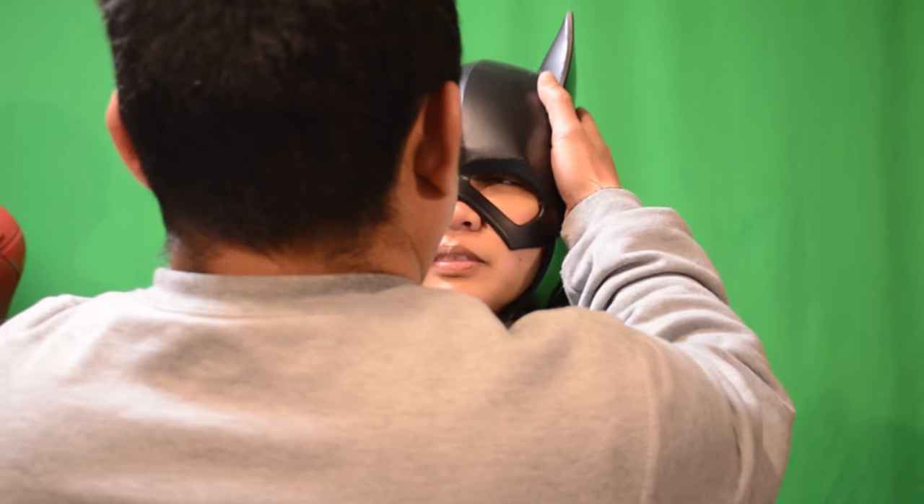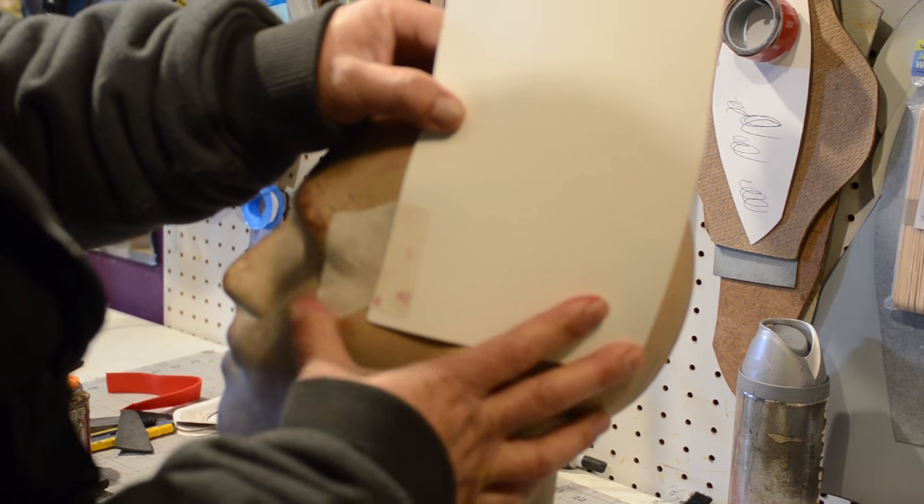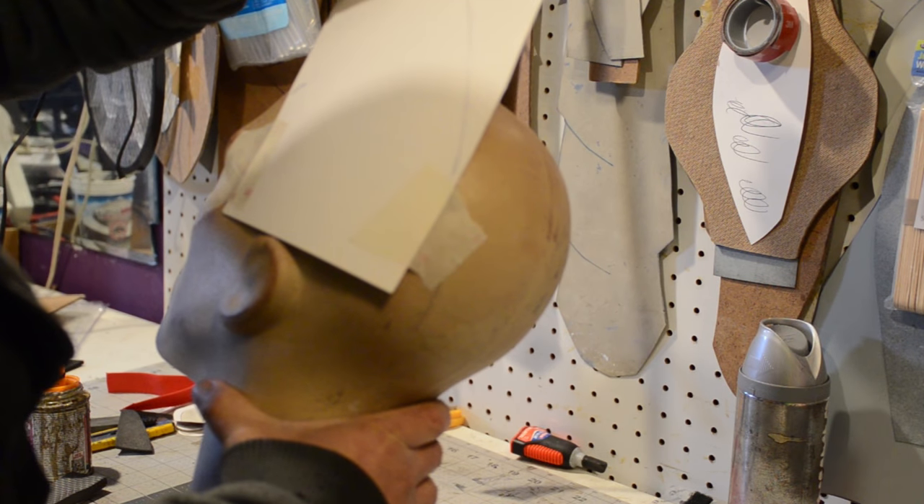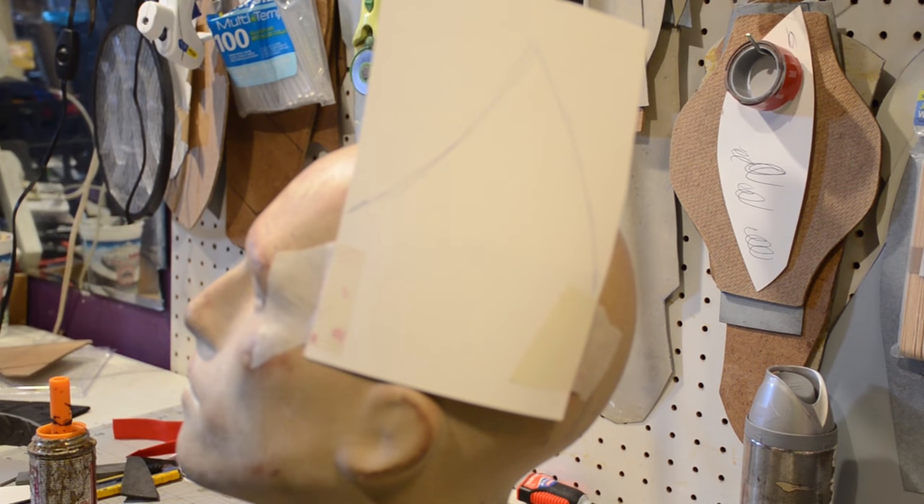We're going to be working on the Batgirl helmet. Ed's a little shy today because we are making a Batgirl helmet and he is really iffy about wearing female costumes. But I told him it's just cosplay, bro.